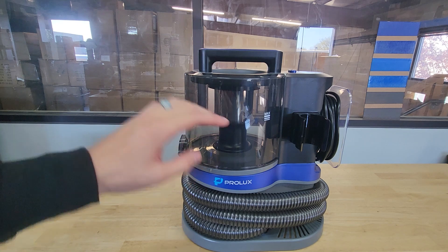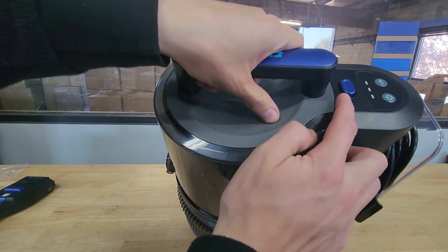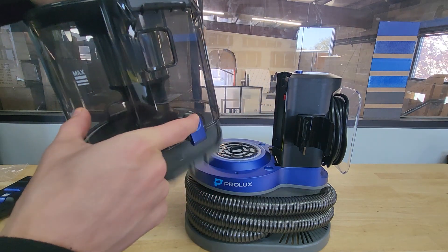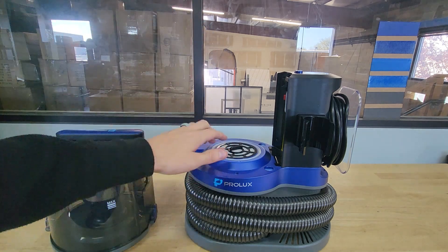3.3 liter dirt bin. To release the dirt bin, you've got this blue button right here — push it in, pull it off. And then here is the trap door to release all the hair. It also has washable HEPA filtration.